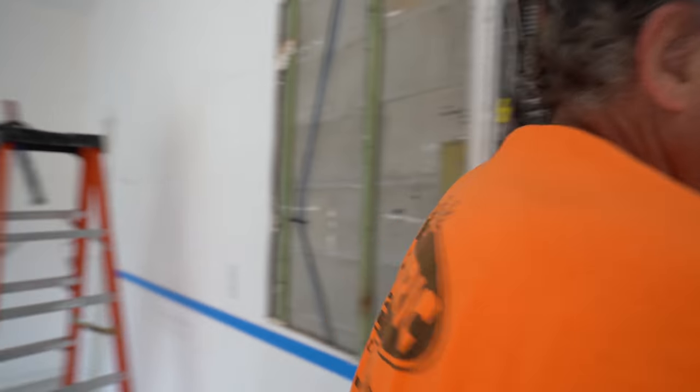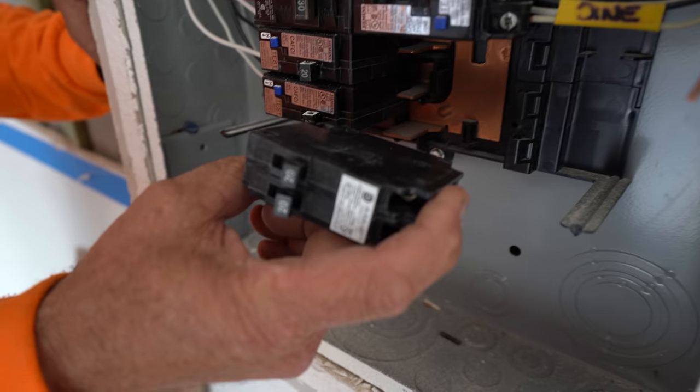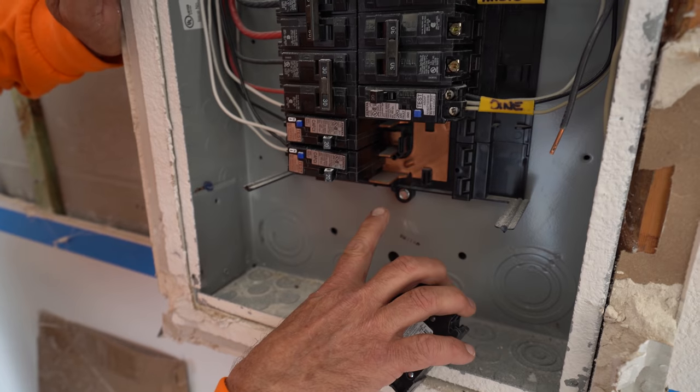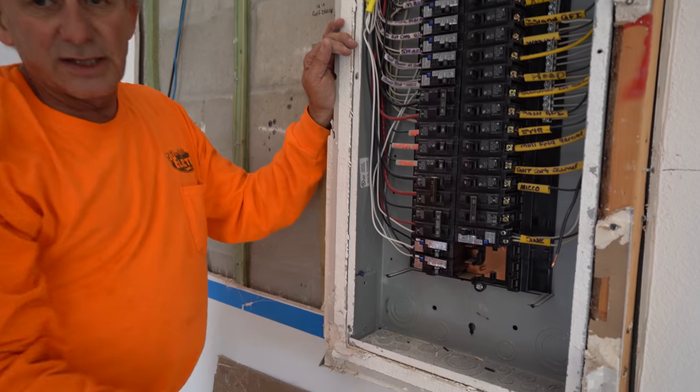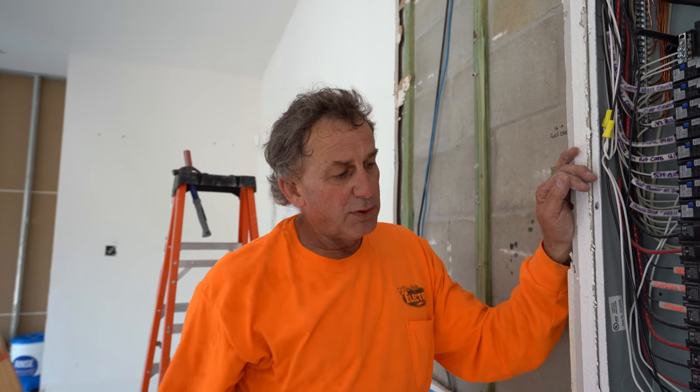A panel can only have 42 circuits by code. The meter combo outside - we'll use it because we're going to fill this thing up, but we'll gain space. Outside we have single breakers and we're going to put twin breakers in. The current 40-circuit panel won't accept the tandem breakers because the slots won't fit that breaker, but the new outdoor panel will since it's under 42 circuits. If they break the tabs off to force them in, that's a code violation - you can only have 42 circuits per panel.